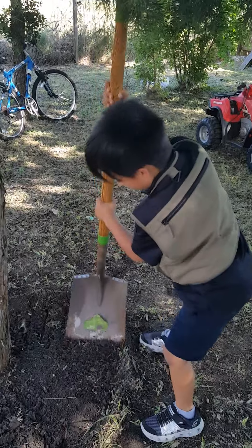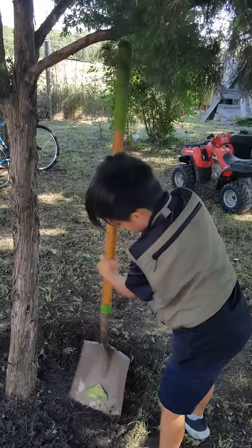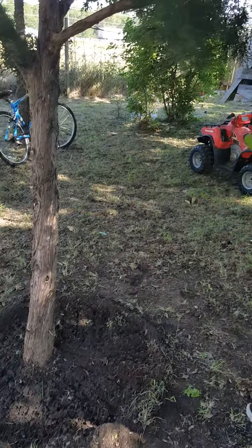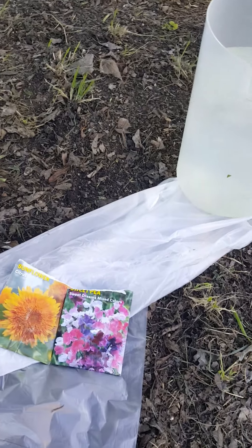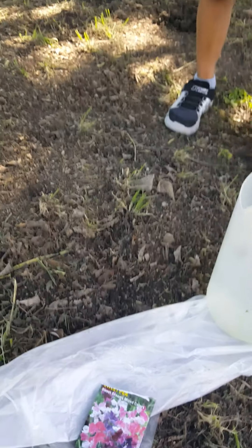He's gonna make a couple of holes so we can plant the seeds. Now we have water over here, and we have sunflower, citrus, and sweet dreams mixed colors. You want to grab some?